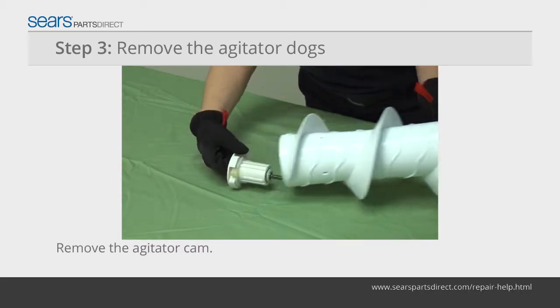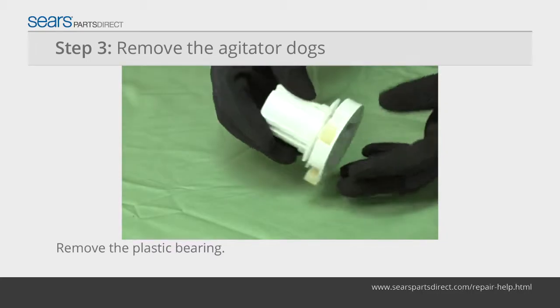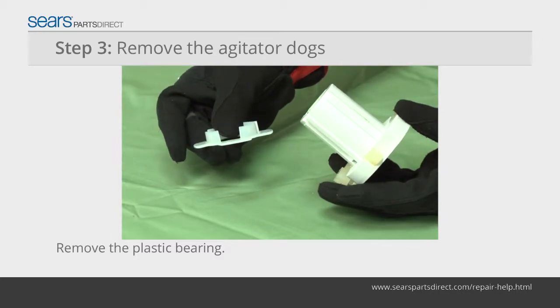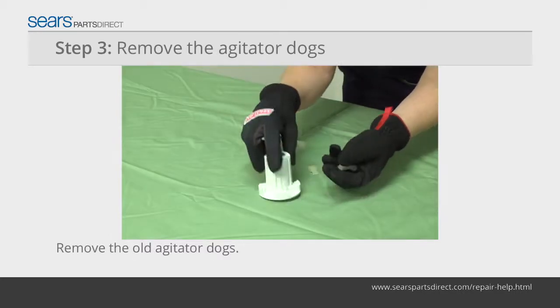Dump the agitator cam out of the top of the agitator auger. Remove the plastic bearing from the cam. The plastic bearing holds the agitate dogs in place. Pull the agitate dogs off of the cam.